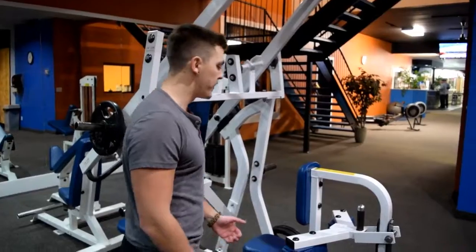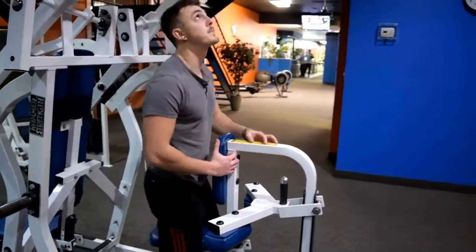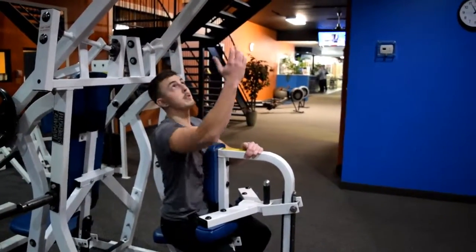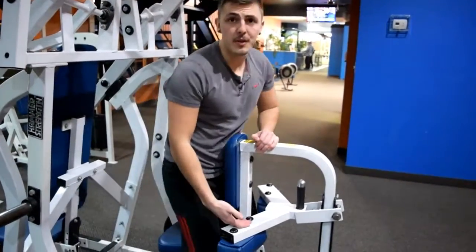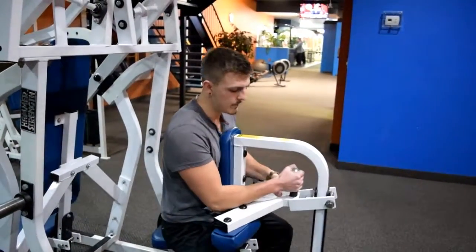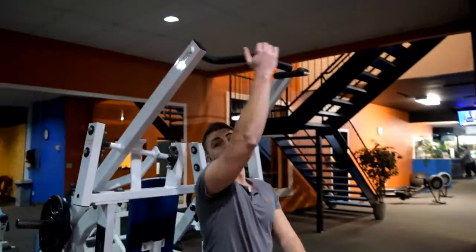The last exercise I'm going to show you guys is going to be the diagonal pull machine. First, adjust the seat so it's high or low enough so that when you take the seat, the handles are going to be just out of reach. That way when you're doing the movement and you're at the top position, you can actually kind of stretch your back out. When you have it high enough, you just put it in and it drops down into position. As far as hand placement, you can hold it anywhere.